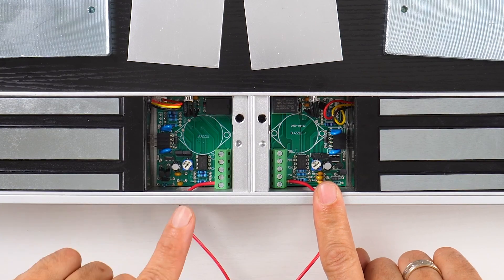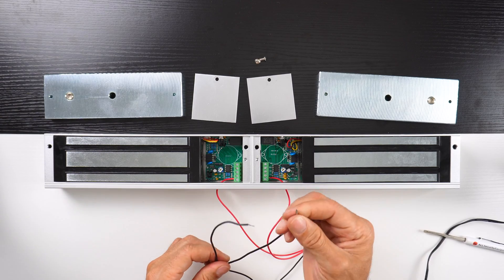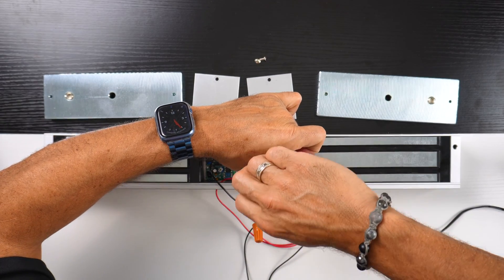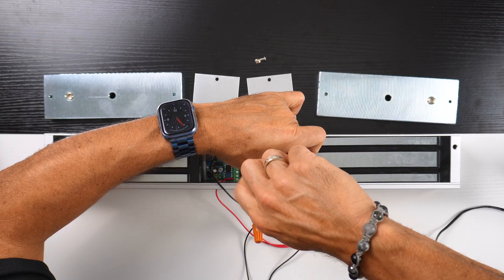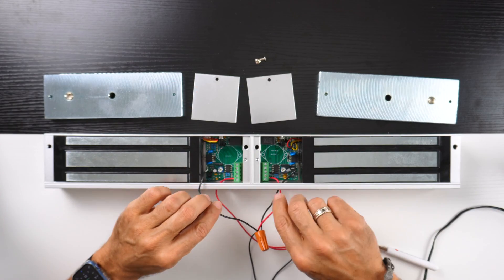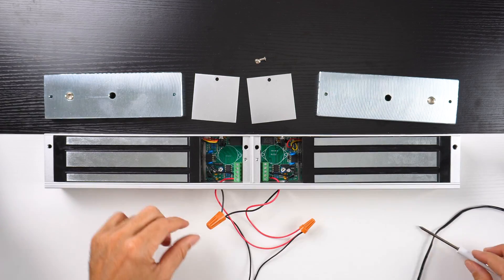Positive to positive, positive to positive, negative to negative. Then we'll do our negative connections — negative on the right side, now negative on the left side.